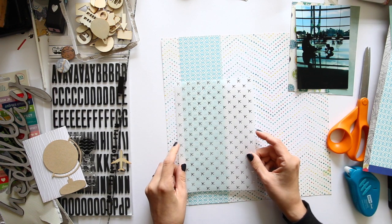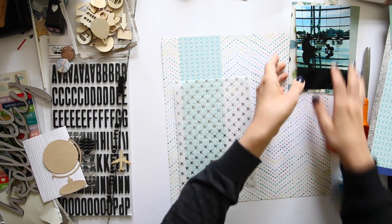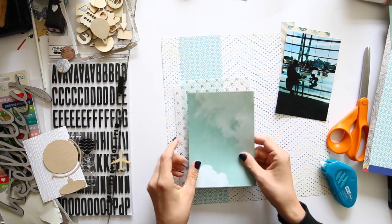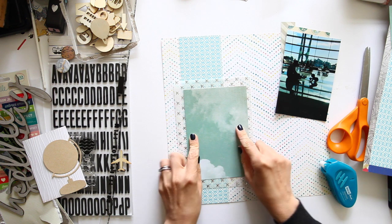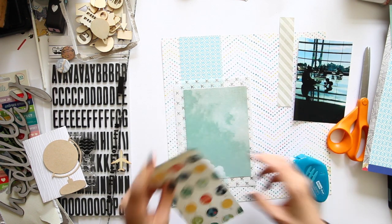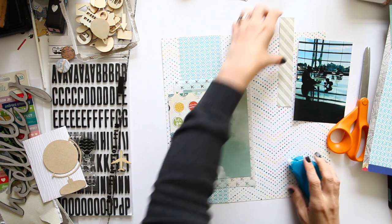While I'm gluing — I had a question the other day about what adhesive I use. And I use the permanent dot adhesive roller from American Crafts. But American Crafts are just debuting a new range of adhesives and I haven't tried them yet. I'm hoping to try them soon. I don't know how different their rollers will be, so when I know I'll let you know.